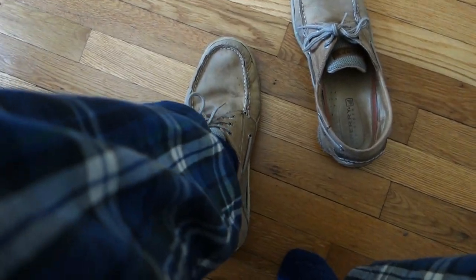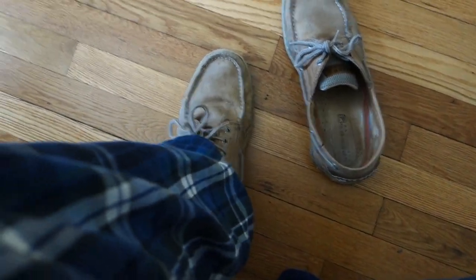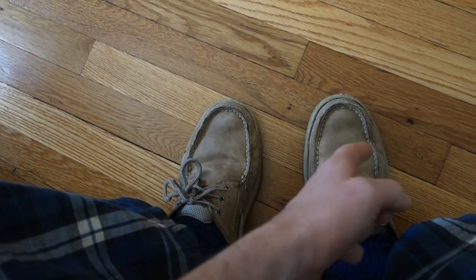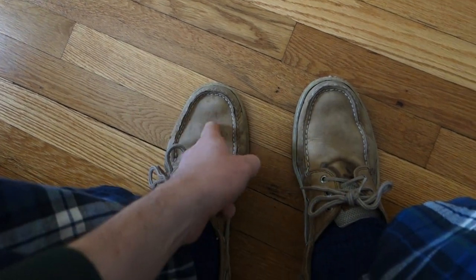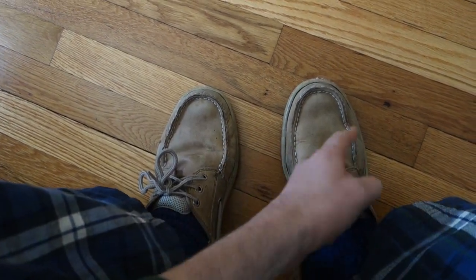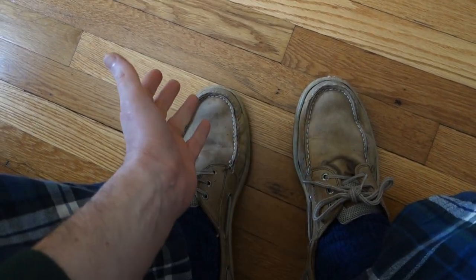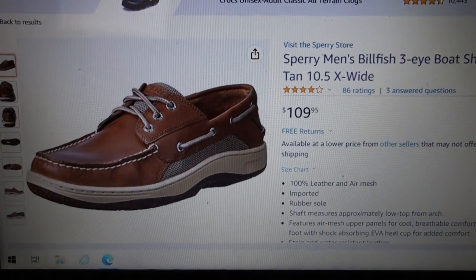Easy as can be. And when it's time to put them back on, slip your foot in there and hold it with your hand in there like swimwear. No shoehorn required. This front here does stain if something drips on it, but I think it just adds to the character. I've never treated these or put any conditioning on them, and I think they look better than the day I bought them. Having said that, guys, it is time to upgrade.